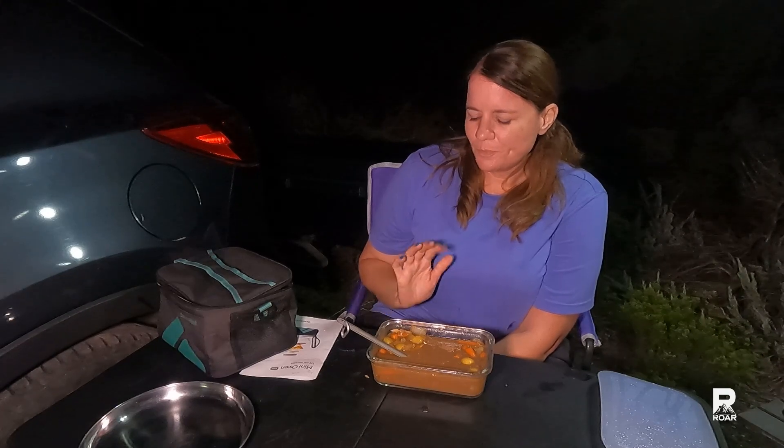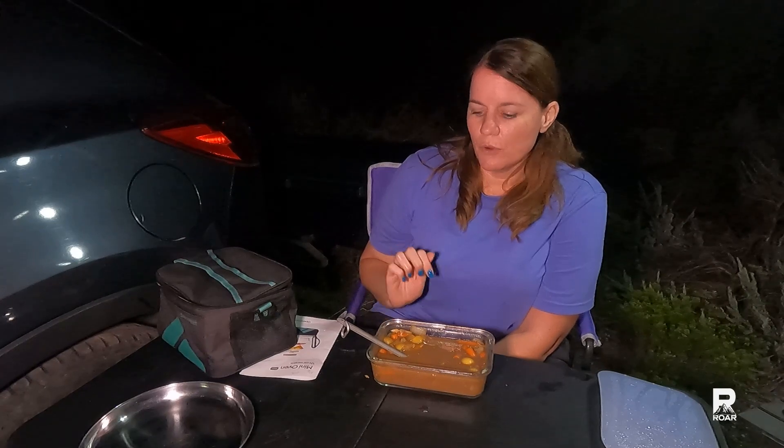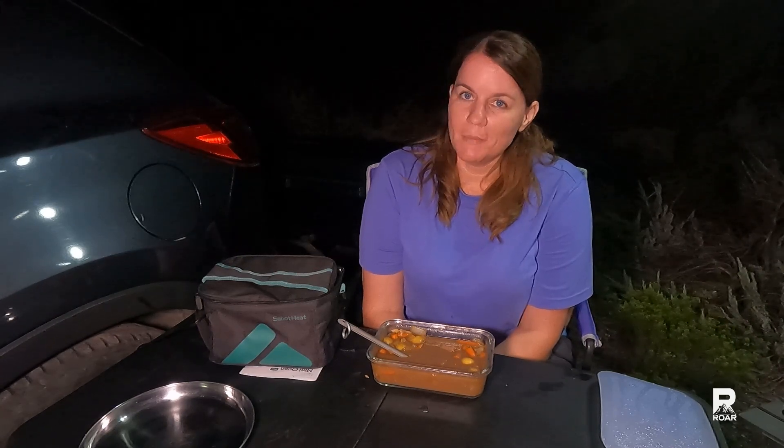I'd probably cook it a little bit longer. I was tempted to do level three for another hour but I was worried about frying the plug. Let me know what you thought of this review and if you've ever used any portable oven. The difference with this one is that it does say it cooks raw meat, and it does. I can see myself using this a lot more — you can just throw your items in there, turn it on, and hit the road. Hopefully you enjoyed this video, thank you so much for watching, I will see you in my next one.